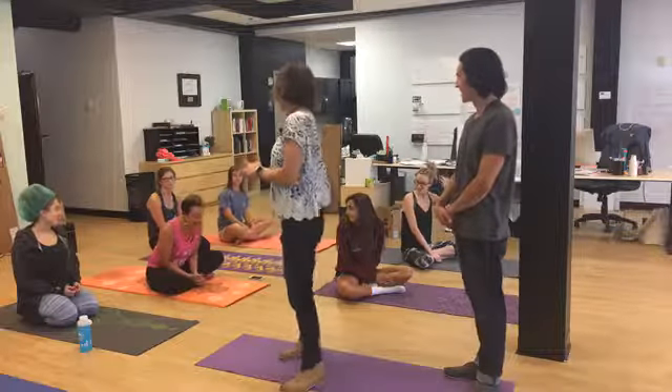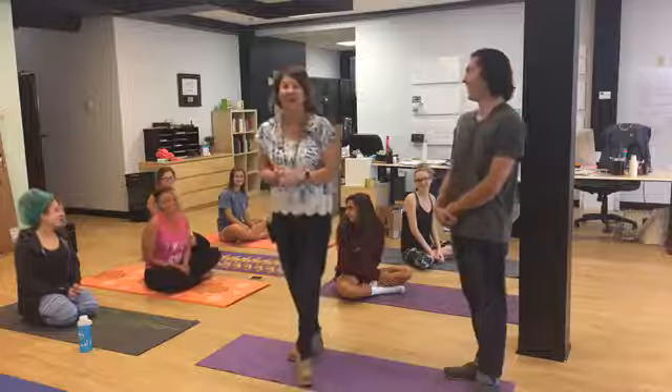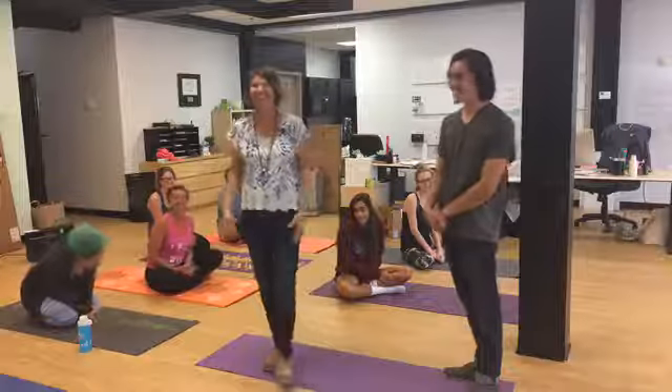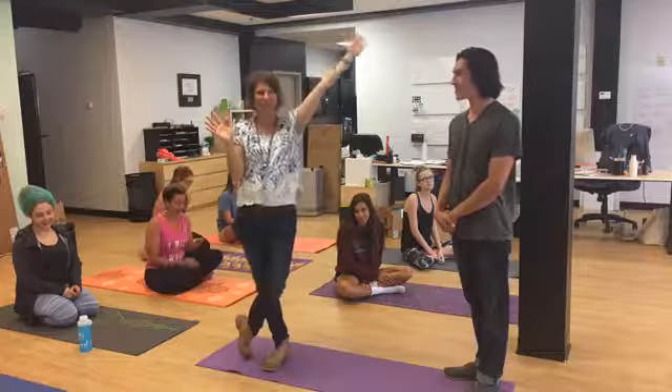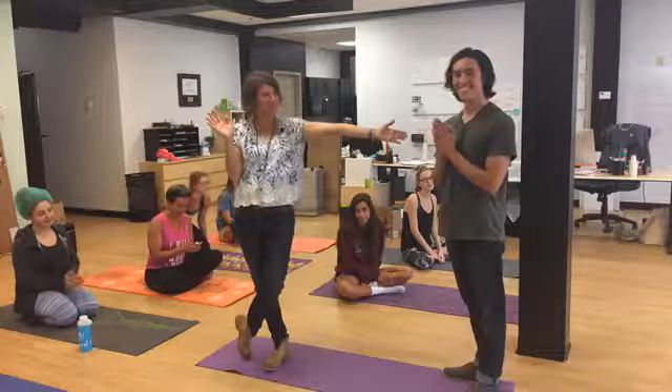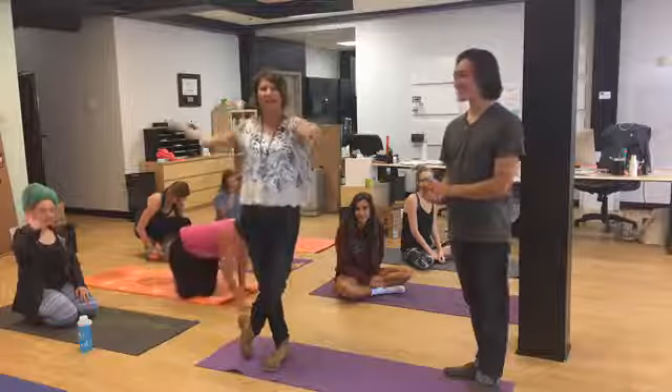We're not in Kansas — we're going to be in Ohio next week! So thanks guys for our Work In yoga session. Thanks Elliot, you're amazing. So are you — catch us next week. Have a great day!